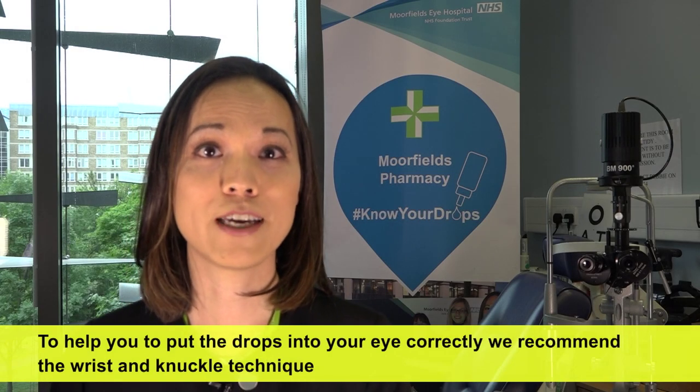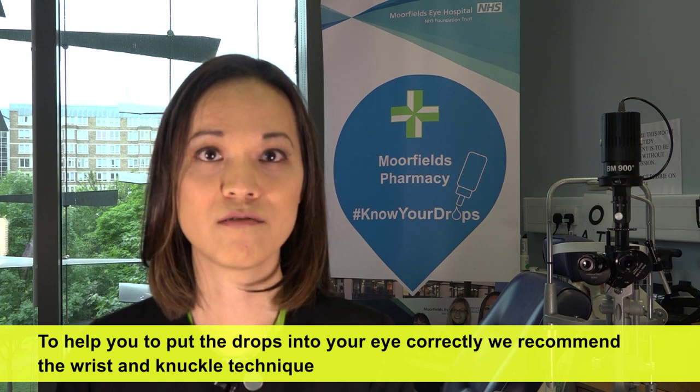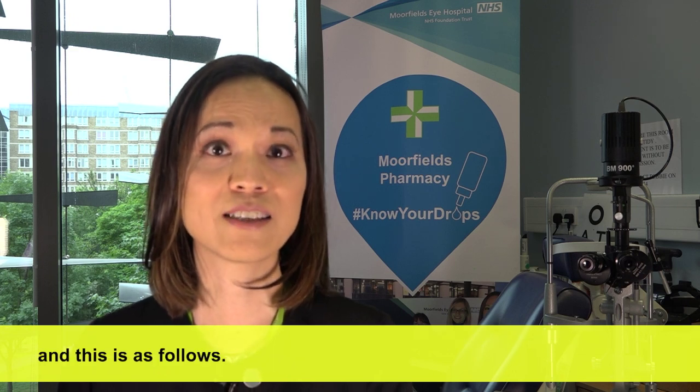To help you put the drops into your eye correctly, we recommend the wrist and knuckle technique, and this is as follows.